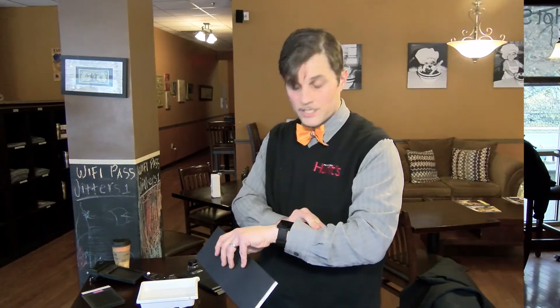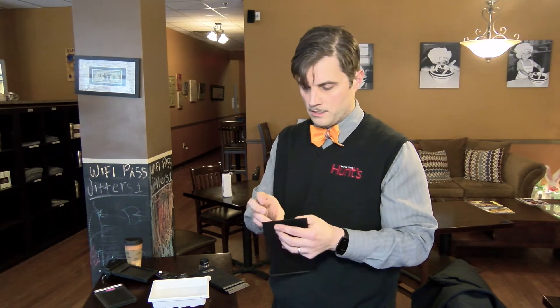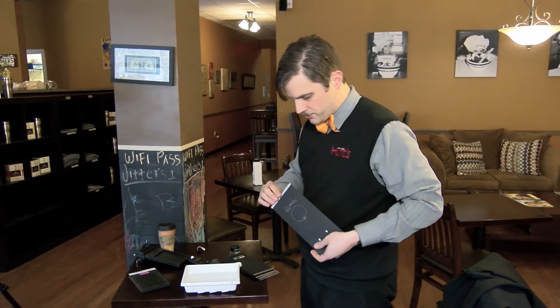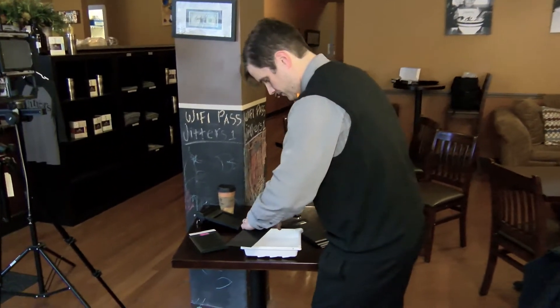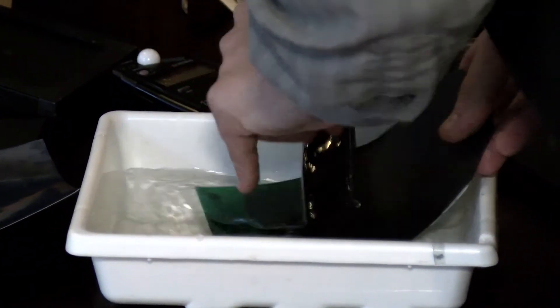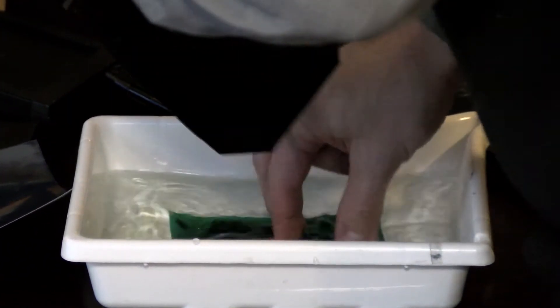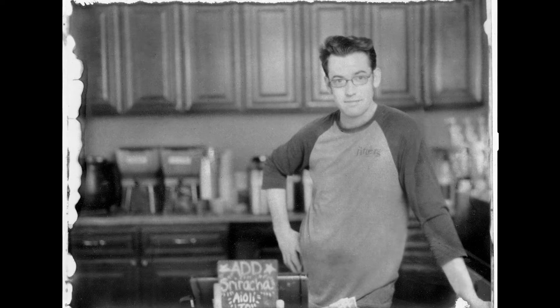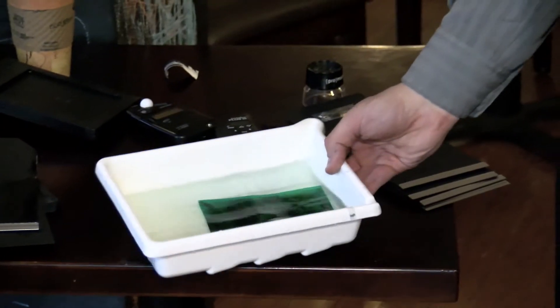I'm going to wait for two minutes. Okay, so it's been about two minutes, so I'm actually going to take this out — just remove after processing. I've got my little container of fixer right here because I want to quickly just put this in. And here we go — got our nice little picture of Jim here. Looks pretty good. And we've got our negative, which is right over here in the fixer, and it looks pretty decent.